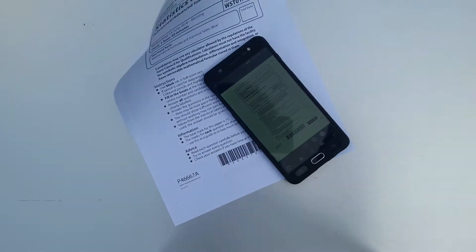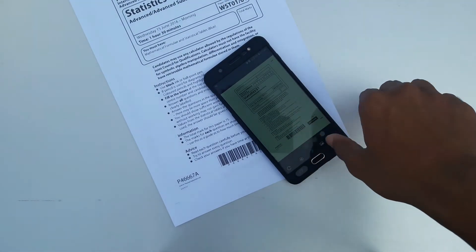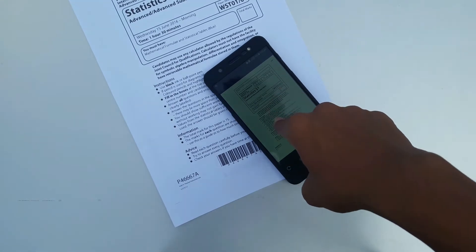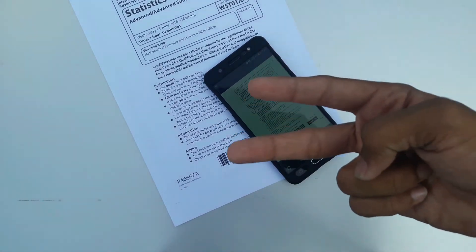That's the end of the video. Please subscribe and share this video with everyone so they'll also know how to scan paper using the PDF scanner.